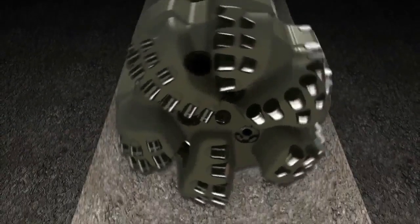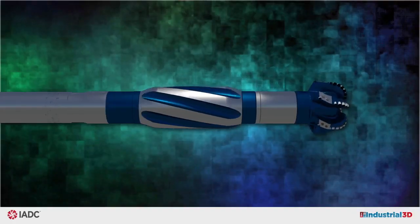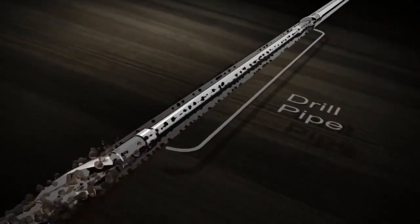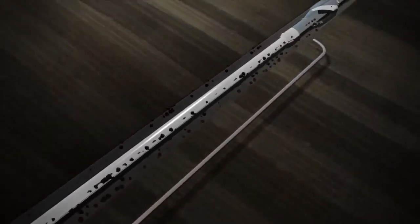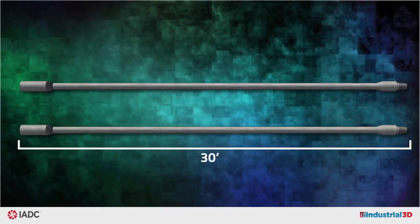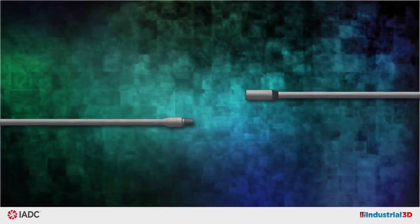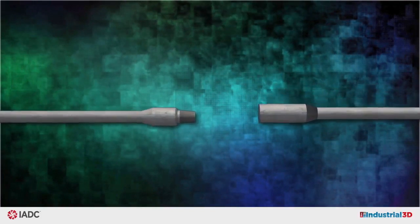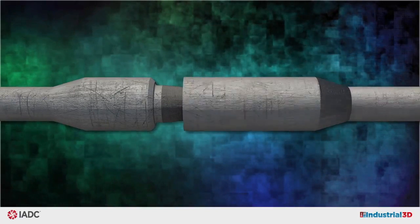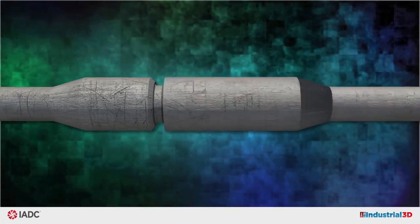The assemblage of drill bit, sophisticated instruments, and pipe called the bottom hole assembly, or BHA, is the business end of the drilling rig. The BHA is attached to a long string of pipe called the drill string. The drill string primarily consists of drill pipe, each length about 30 feet long and ranging in diameter from as small as 2 7⁄8 inches to as large as 7 5⁄8 inches. Threaded male and female ends, called the pin and box respectively, are welded to the drill pipe in order to connect to other pipe or tools.